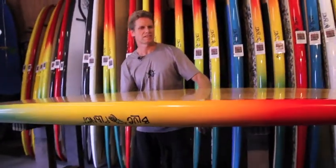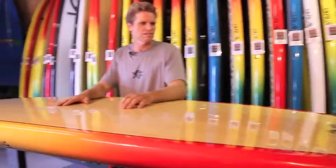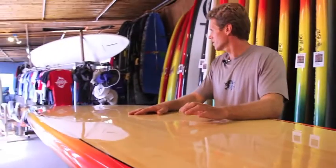Blue Planet boards have veneer on top and bottom. This is the bamboo veneer color, the Rasta rails, and a center stringer.